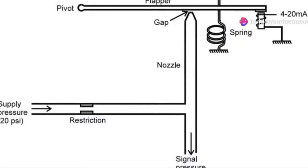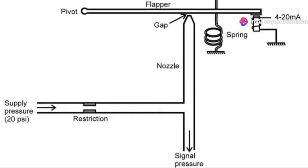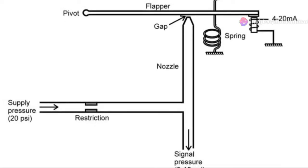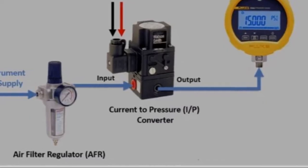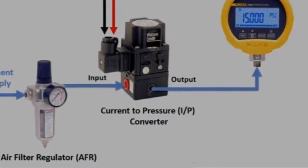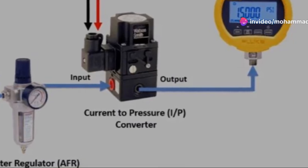Hey everyone. Today I'm diving into the fascinating world of current-to-pressure converters, often called IP converters. These nifty devices are essential in industrial control systems, helping us translate electrical signals into pneumatic pressure.